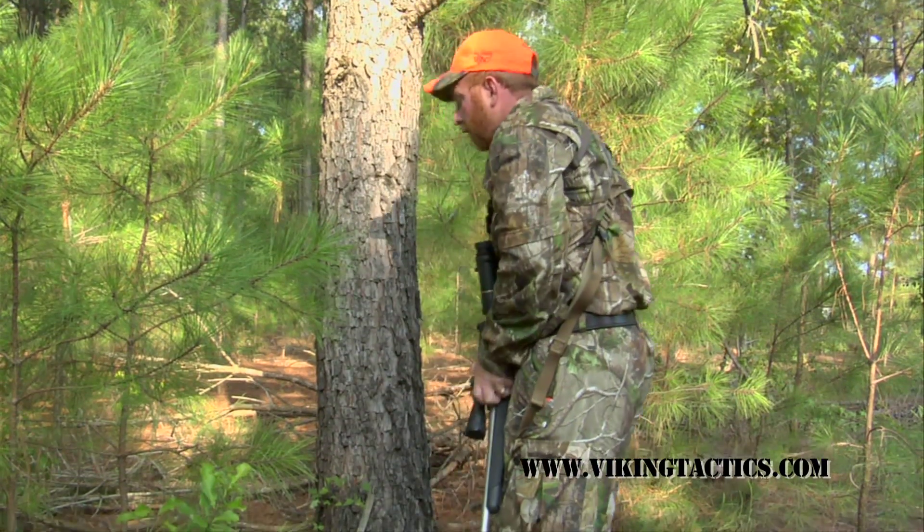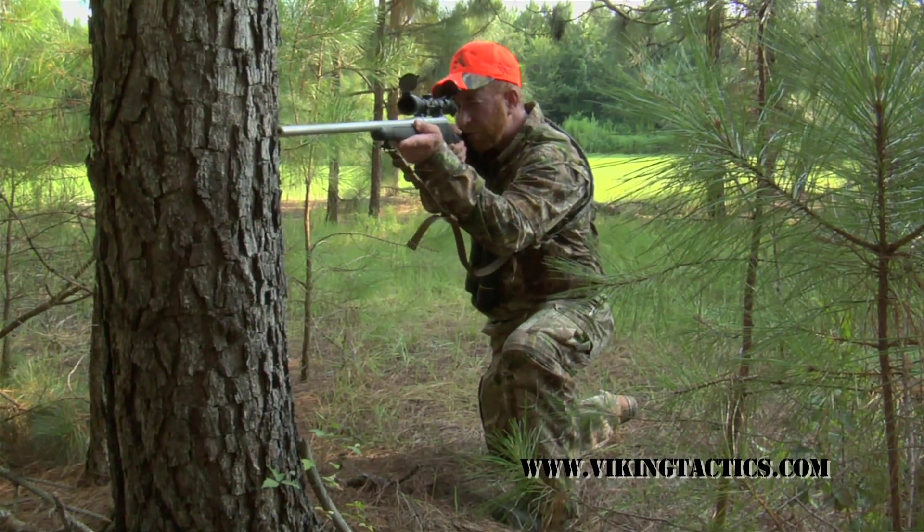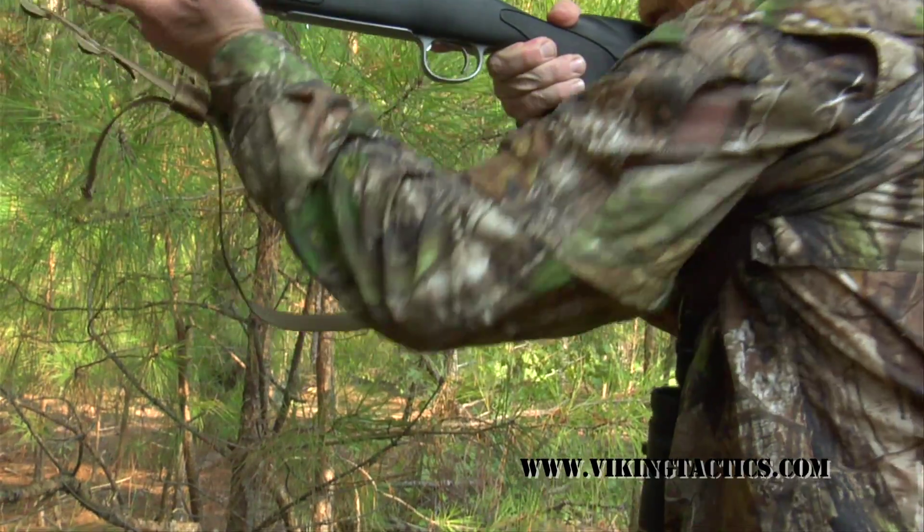One of the other great features about the Viking Tactics sling is that you can use it not only as a carry strap, but it can be configured in such a manner that you can use it as a shooting sling as well.